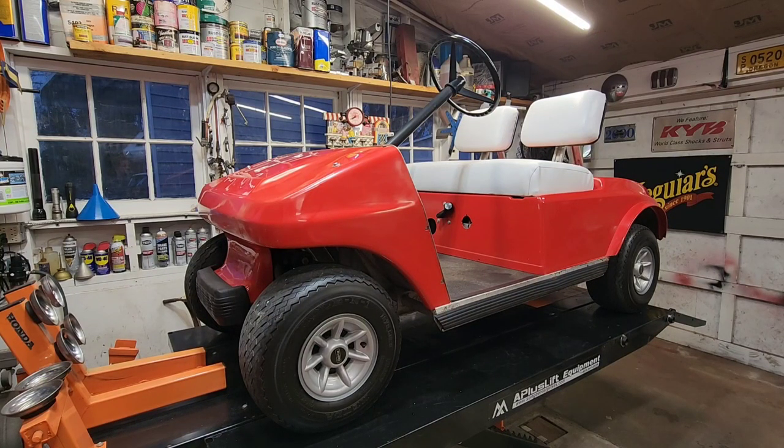Good day YouTube, it's the 3rd of December 2022. Welcome back to Glenn Speed Shop — if this is your first time, welcome. What are we working on today? We've dragged this back out — this is my 1988 Club Car golf cart. It's a gas engine cart, eight horsepower Kawasaki, 340-something cubic centimeters.